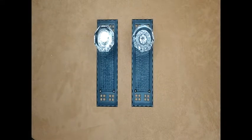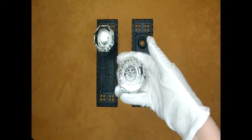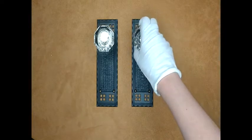Shown here is the Craftsman style backplate with the Providence octagon doorknob in an oil-rubbed bronze finish as a double-sided dummy. As you can see, the double-sided dummy set includes a knob and backplate for each side of the door.